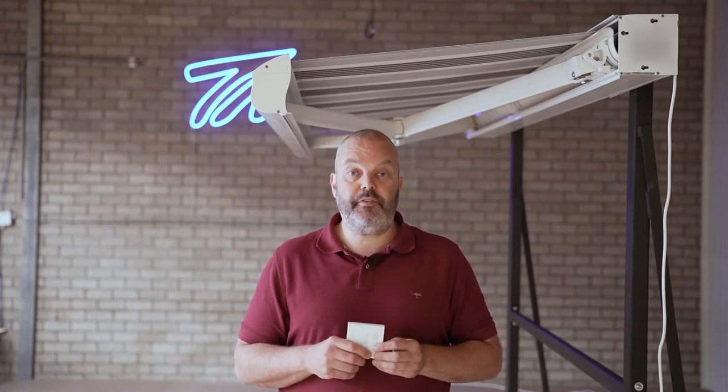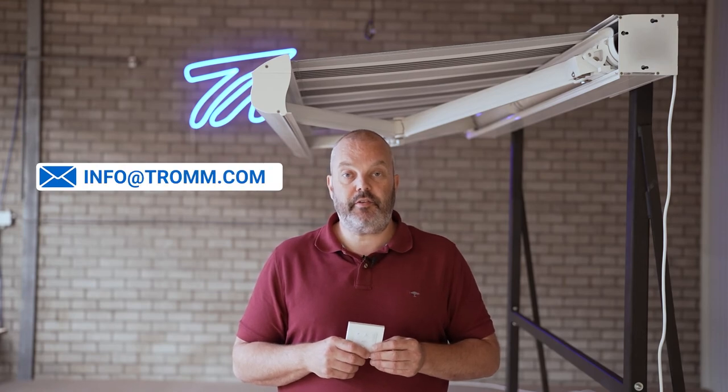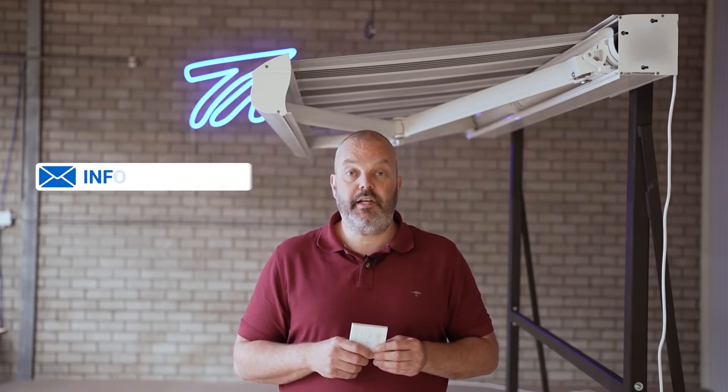Now if you have any questions, or it doesn't work out for you as it does in the video, then let me know — the email address is info@tron.com. Thanks for watching and see you in the next one.